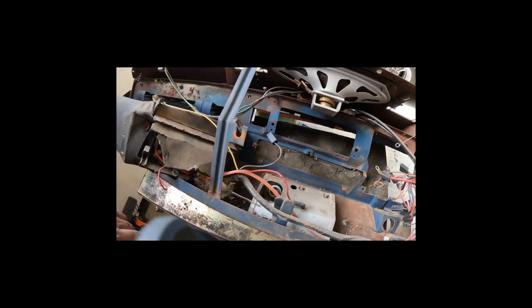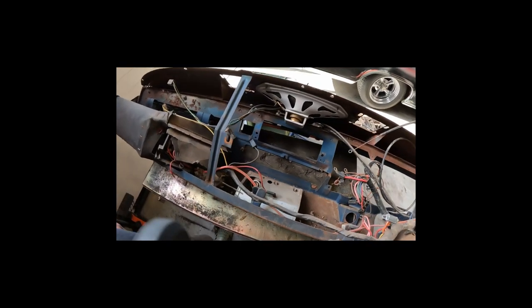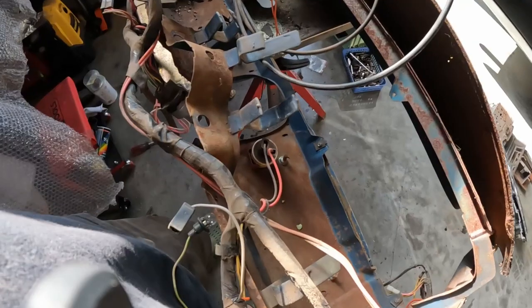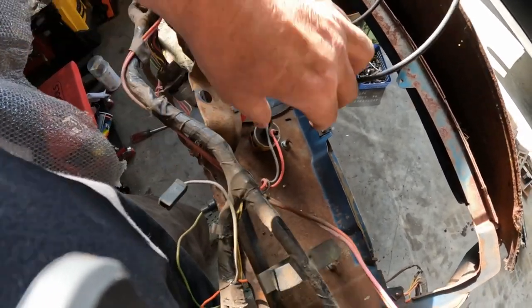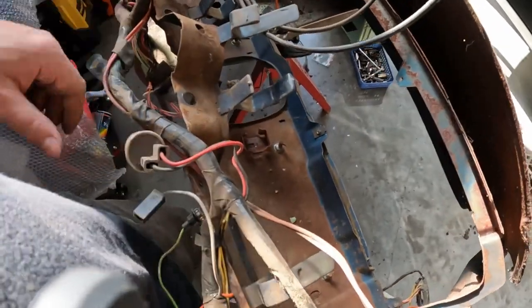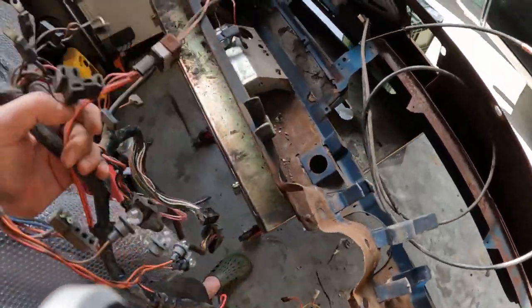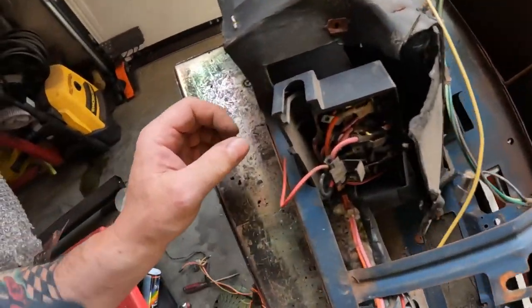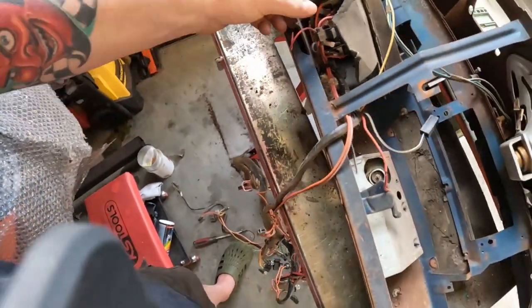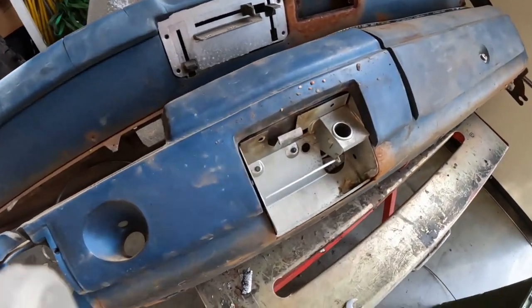The heater controls are disconnected as well - they were disconnected when we pulled the heater core out. There's one connector here, black wire with white stripe, so that's disconnected. We've still got mouse debris everywhere. We've got the speaker screws that need to come out. For anybody looking - there's a flasher here to the left of the steering column mounted in a little metal cage, so we'll pop that out and pop the wiring harness out.